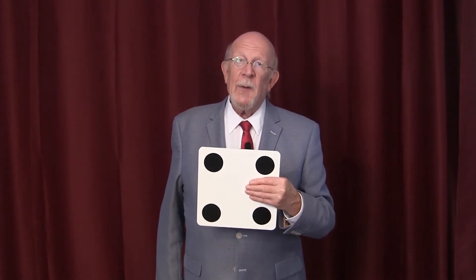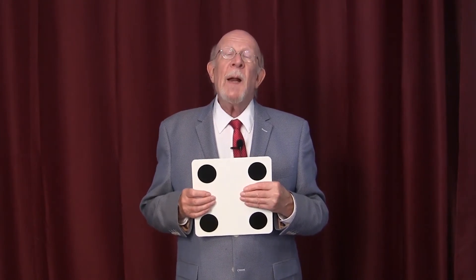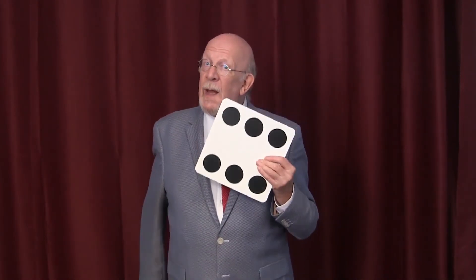That was the end of the lesson I had with August Rotenberg. As I was leaving, he called me back and said, 'Martin, I want you to remember one thing. I've taught you everything you know, but I haven't taught you everything that I know.' Then he showed me a five over here and a six over here, and to this day, I have no idea how he did that.